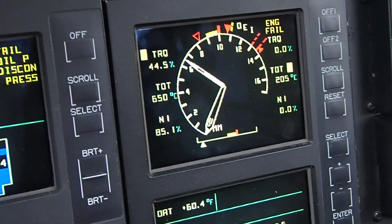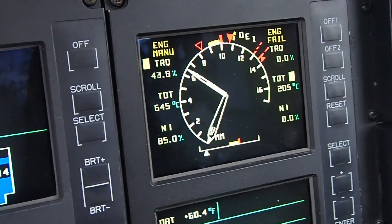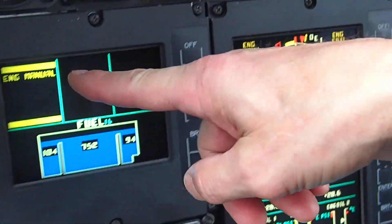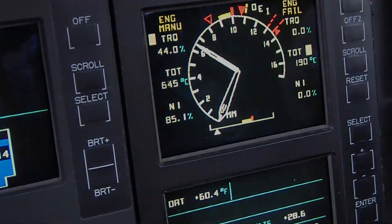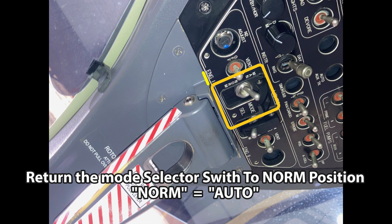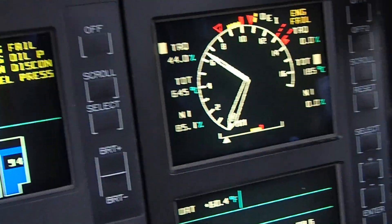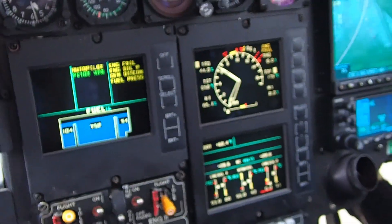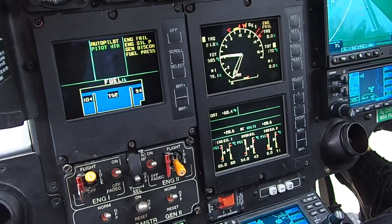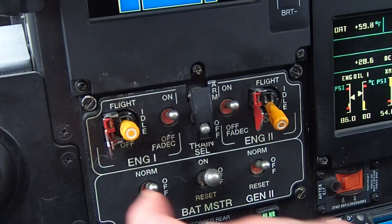Here we go — open the guard, flip it to manual mode. Ready, set, flip: it dropped to 42.5 for a flash of a second. Of course you get your engine manual warnings on your CAD. Then we flip it back to auto — same thing happens. For half a second it went down to 41.0% torque, then it stabilizes. N1 stabilizes back at 85% and the torque stabilizes around 44.5–45.0%.